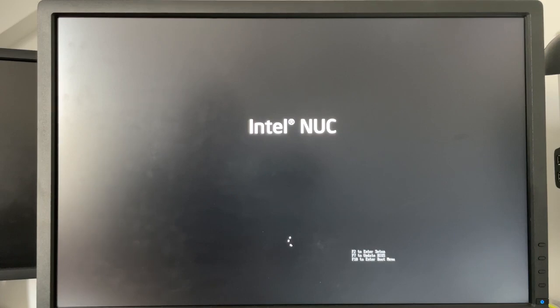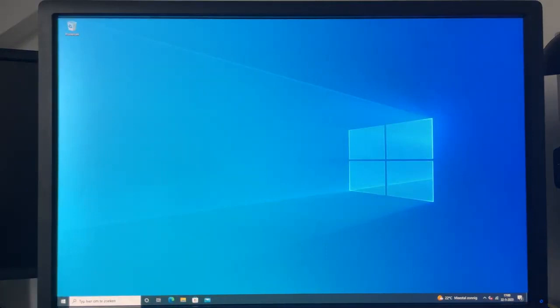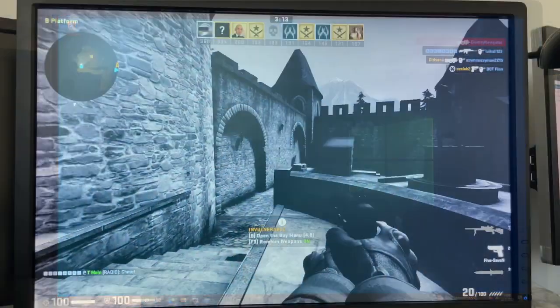Once booted up, Windows responds snappily and good, making it a great little workstation for day-to-day tasks. But you probably wonder the same as me — can you game on this Intel NUC from 2016? And if so, what can you play on a resolution of 1920x1200? Let's find out.